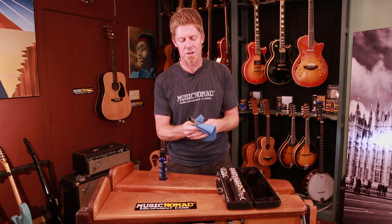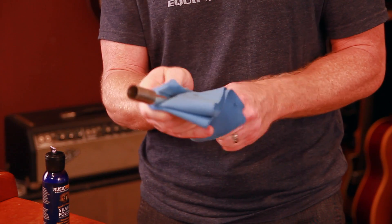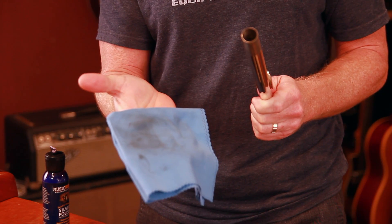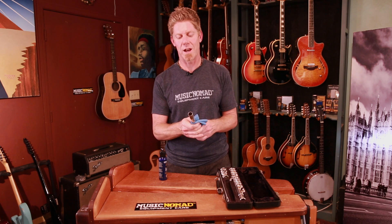No residue, taking off the fingerprints, shining it up to make it look new again. You can see the polish is really working when you take a look at the cloth and see the oxidation coming right off. That's simple and easy from Music Nomad and how it works.